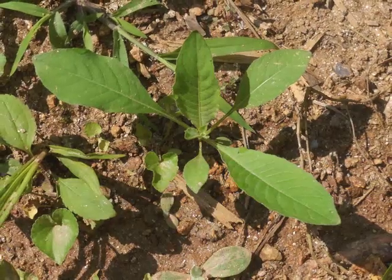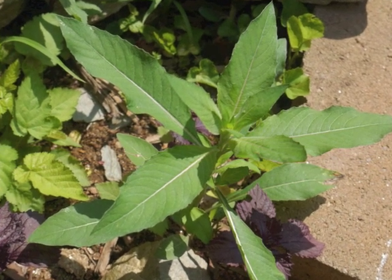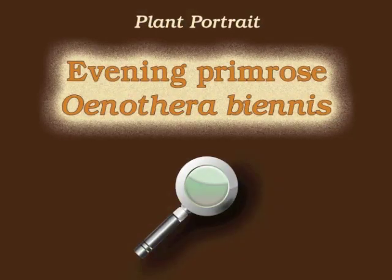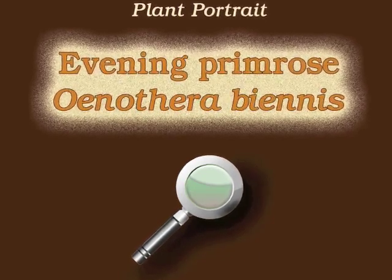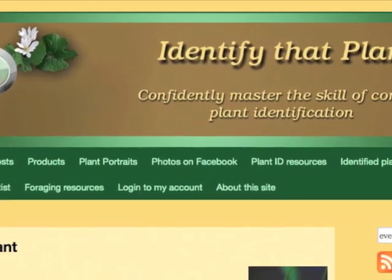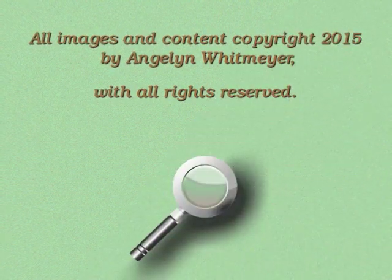Next spring, the previous year's seeds sprout into plants which will grow and flower in a single year — the annual version of evening primrose. This is Angeline; thank you for watching and learning about Oenothera biennis, also known as evening primrose. Visit identifythatplant.com for more images of evening primrose, for plant identification resources, and for information about how you can confidently master the skill of correct plant identification.